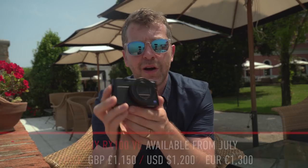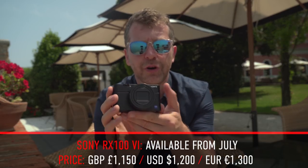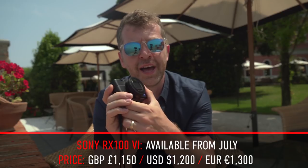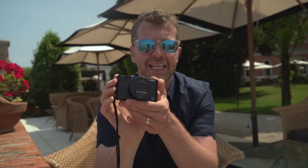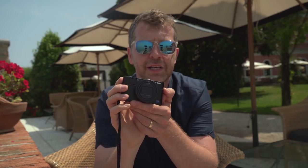That's my first-look hands-on preview of the Sony RX100 Mark VI. If you've enjoyed this video, I'll be back in the UK in the garage studio doing a full review in the next few weeks. If you want to watch that, make sure you hit the subscribe button to stay up to date with all the latest photo gear news and reviews.